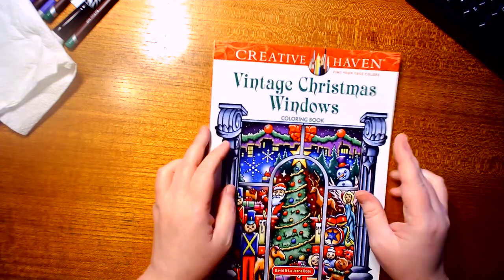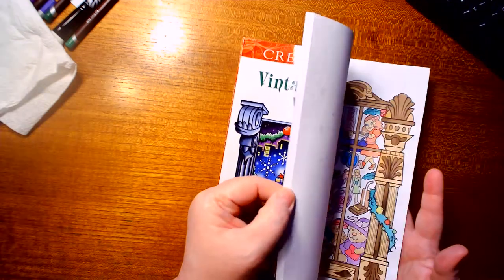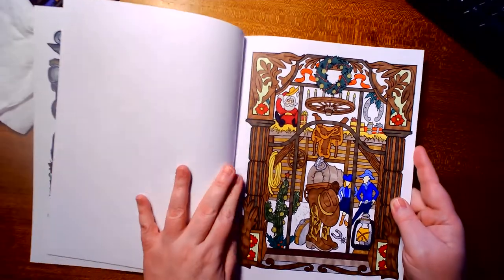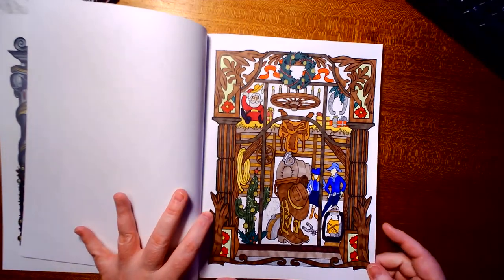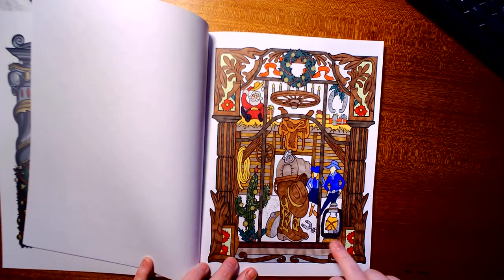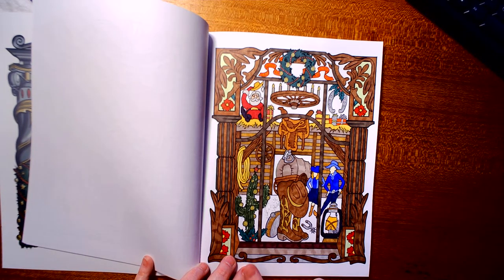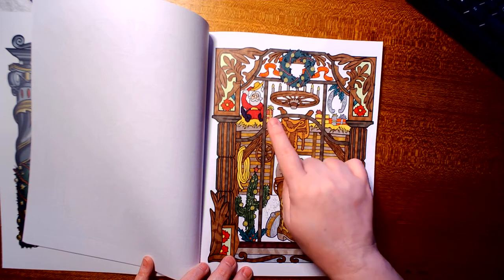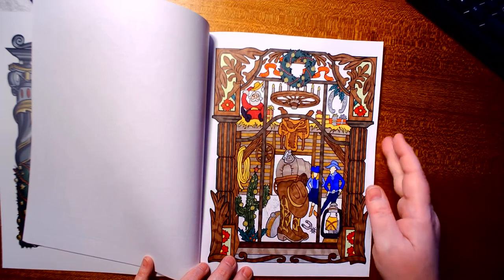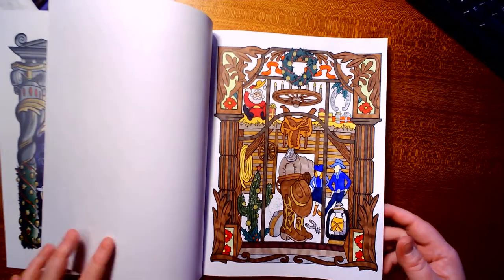My next one is Creative Haven's 'Vintage Christmas Windows.' I did this page mostly in marker — actually, not all marker. I did use some gel pens for the silver metallics, and the gold bulbs on the cactus, the horseshoes, and some of the wrapping papers.